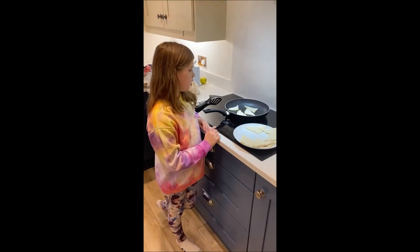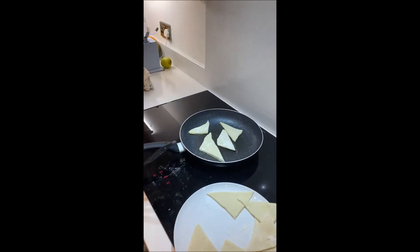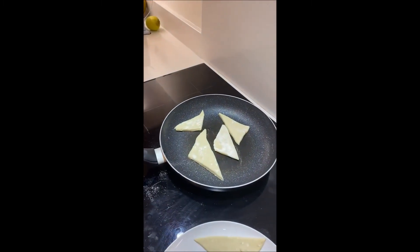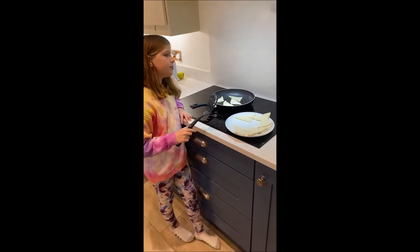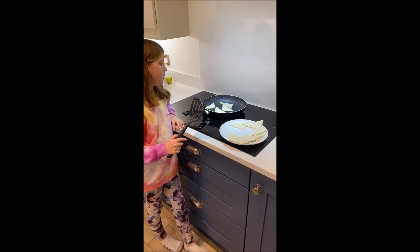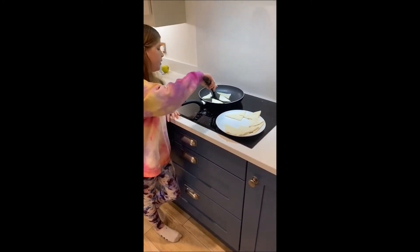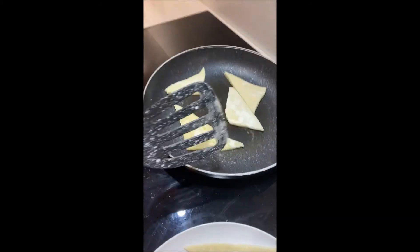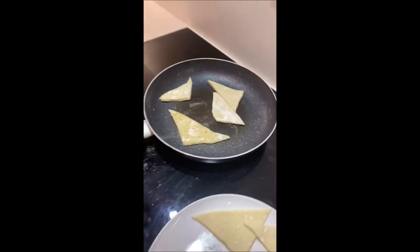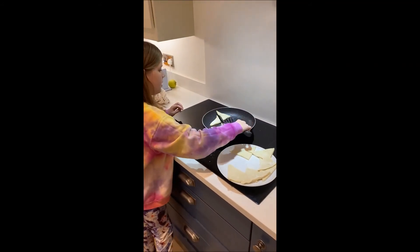Here we have our potato bread — I've already started cooking some. I'm putting them on a quite hot pan and you want to cook them on both sides and then flip them. As you can see, this one is browning but you want it a tiny bit browner than that.